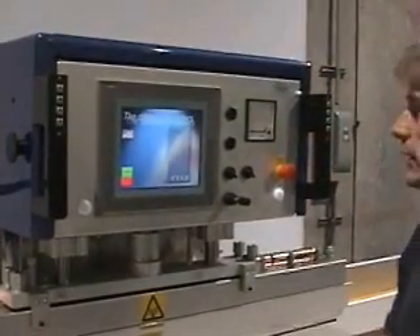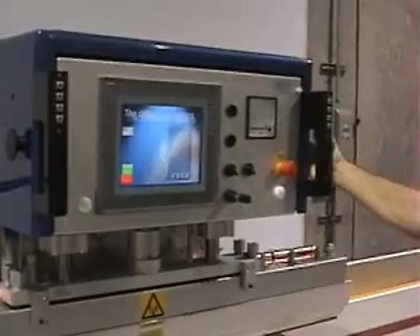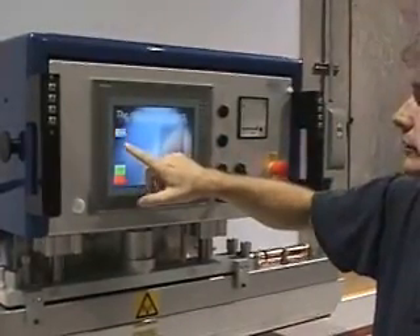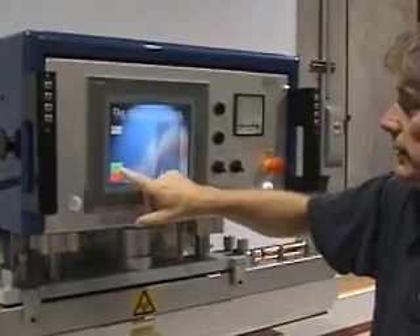When you first arrive at the machine, turn the main switch on the side. You then have to select your language — Spanish, Swedish, or English — with the start button.